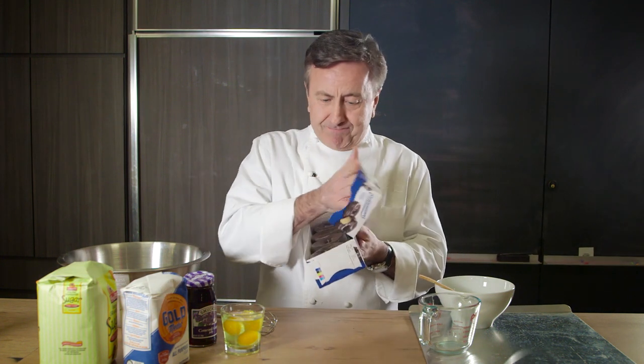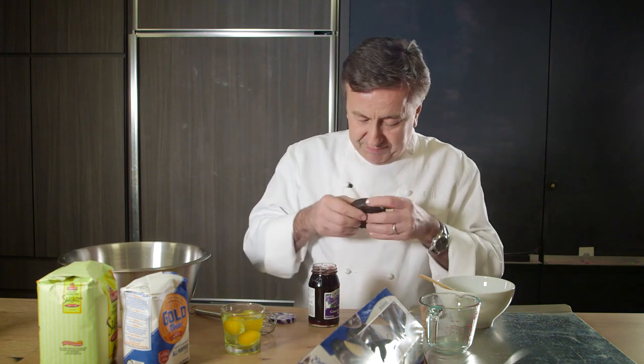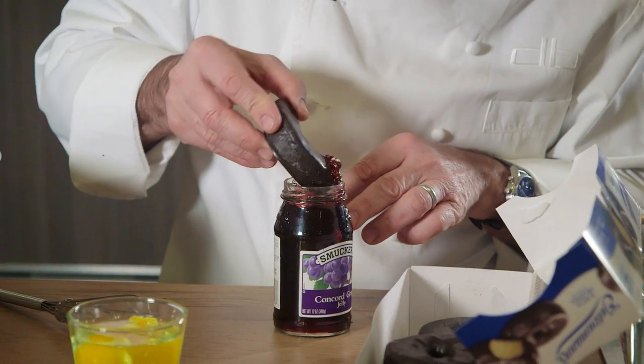It is a very easy recipe, so let's begin. First, you go to Walgreens, you get a box of doughnuts, open the box. Let's see how delicious they are already. Then, you get a can of jelly — grape jelly for this one — and you dip your doughnut in jelly like this.